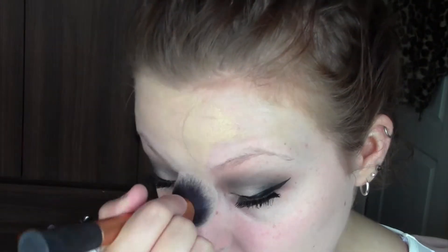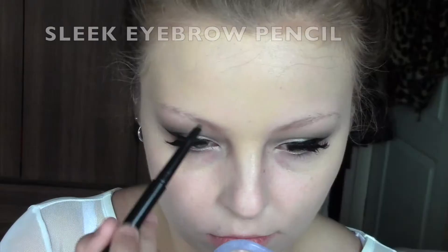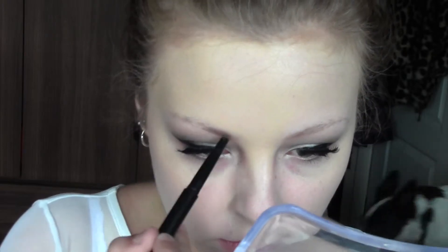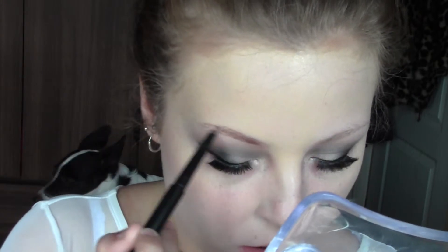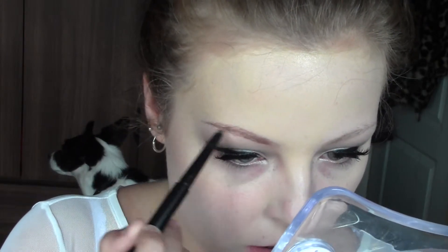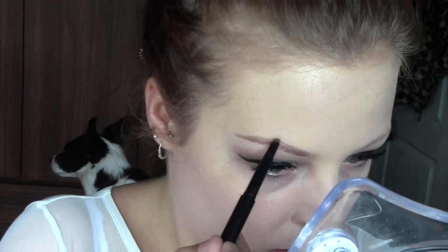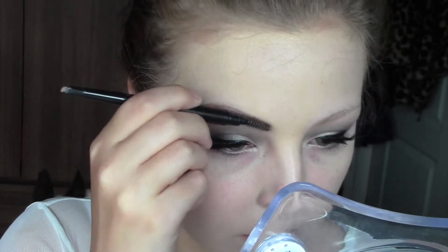I'm buffing the foundation in with a Real Techniques Expert Face brush. It's quite a small, precise brush that gets into the corners around your nose and really buffs it in, giving more precise application — which I prefer with full coverage foundations. Then using the Sleek eyebrow pencil in Medium, I'm going to fill in my eyebrows, tracing the natural shape and creating a bit more arch while elongating them slightly. I don't want anything too harsh, just nice and defined.